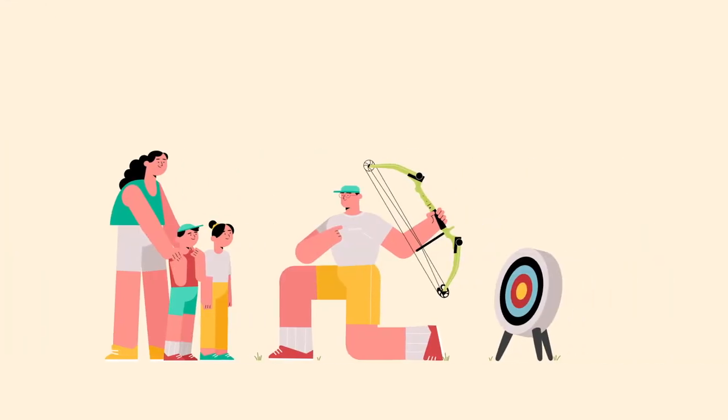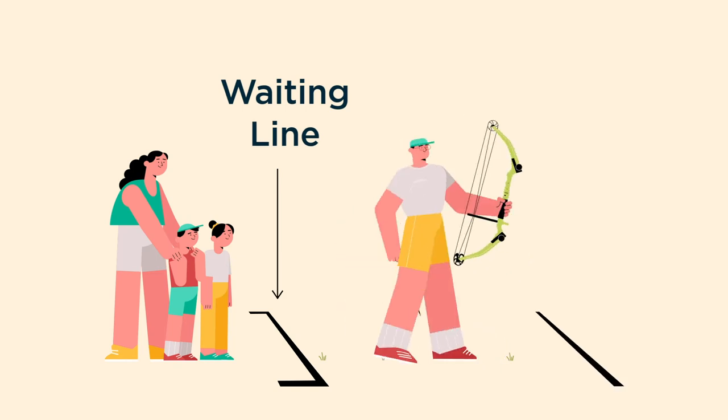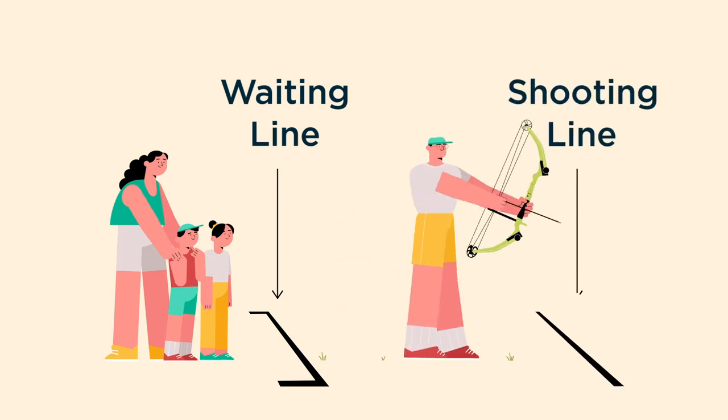If others are around, you can help them feel more comfortable by establishing a waiting line. Then, create a visible straight line on the ground called a shooting line.